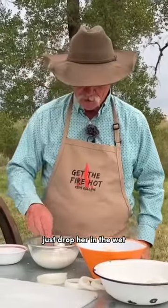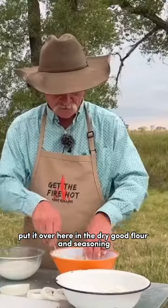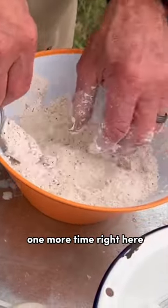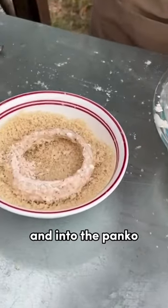Yes, just drop her in the wet. Make sure that it's coated really well. Put it over here in the dry — good flour and seasoning on them — then back in the wet one more time, and then one more time into the panko.